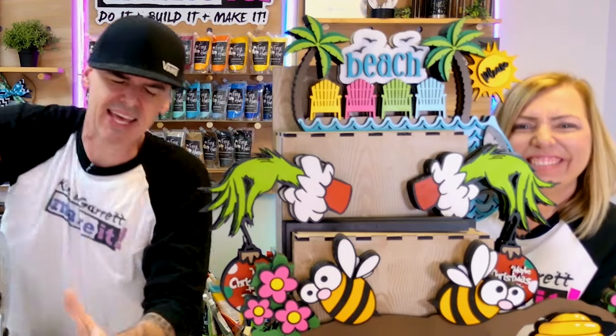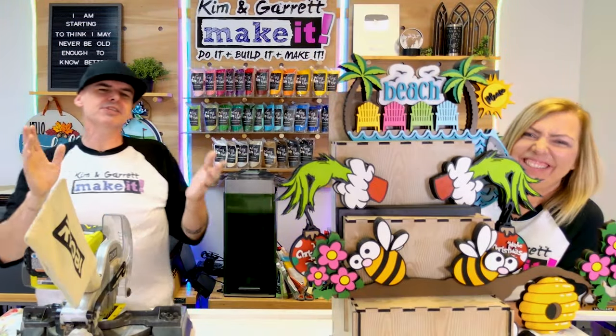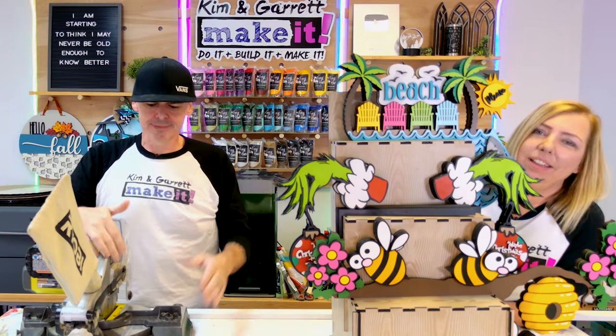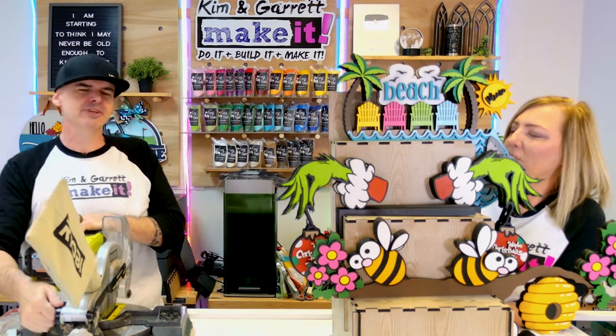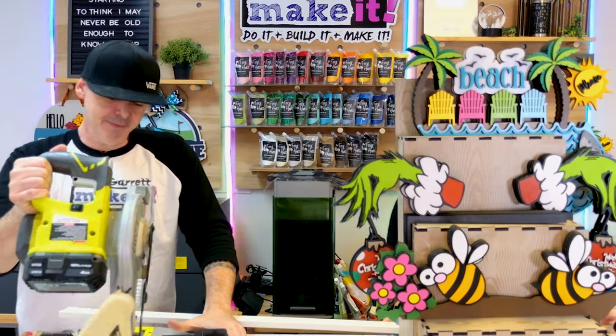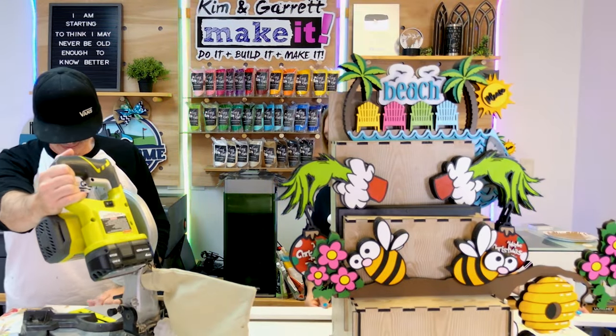Step seven: now we have the accents. We're going to cut this trim to see if we're actually going to put it on. I am horrible at making miter cuts. He's very reluctant right now — he doesn't want to do it. Let's just give her a go.